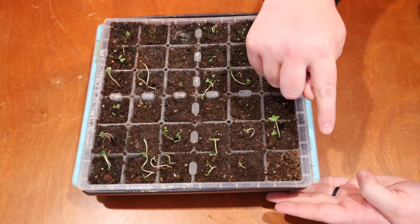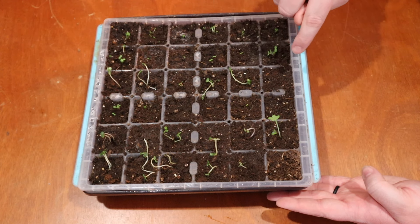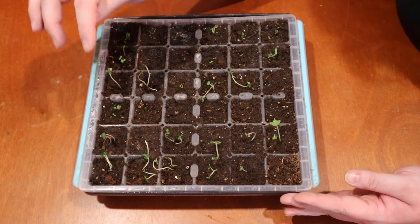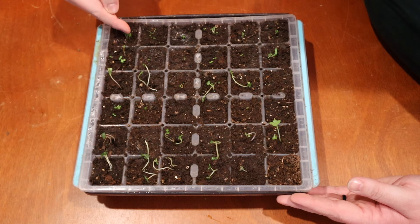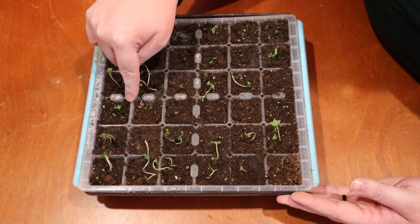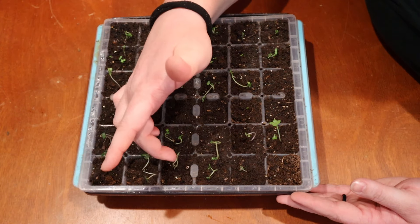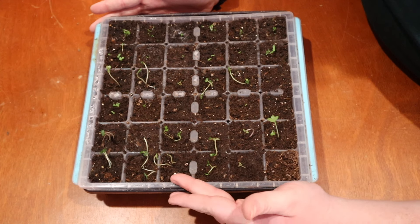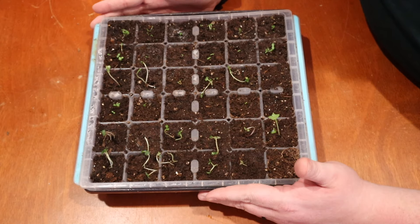Next up we have some tomatillos, some kale mix, the toothache plant — which I'm really excited about — black magic kale, and two different kinds of chamomile. The toothache plant is the smallest by far of all the seedlings, maybe except for some chamomile ones, so I'm going to keep an extra close eye on it. Everything else looks really healthy. These tomatillos are maybe a little bit spindly, but you can treat them just like the tomatoes — and the same goes for peppers. We'll transplant these, bury them up towards the top, and call it good.